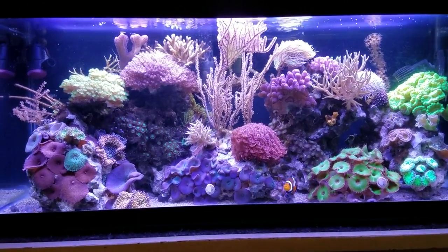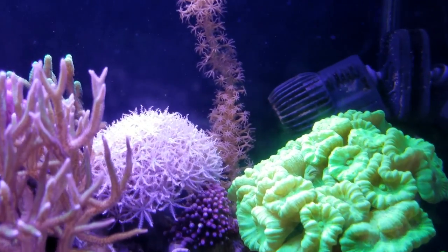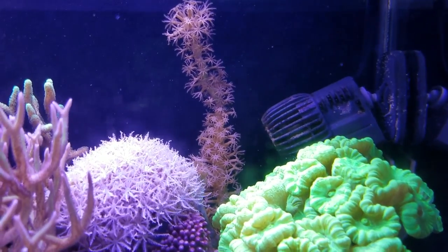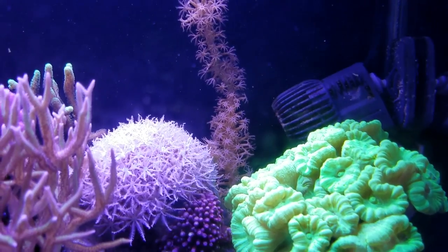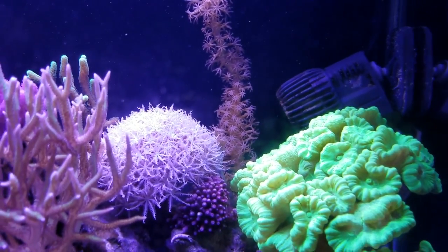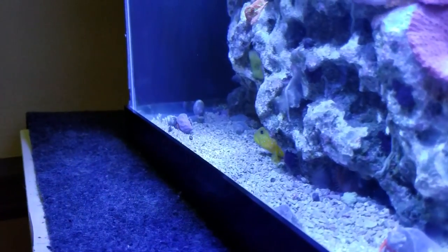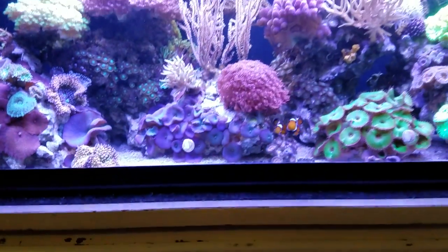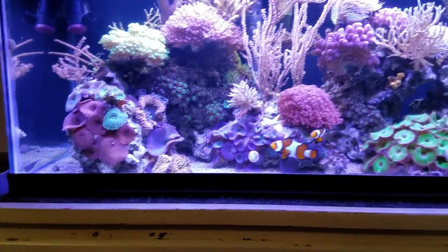I have a Hydor powerhead — sorry, my glass needs scraping, I clean my tank tomorrow. It's pointed from the top right corner diagonally down towards the back left corner, making water flow behind my rocks. If I put some food in, you'd see it blows down to the lower back corner where there's not much flow, and some water flow also comes in between the rocks.